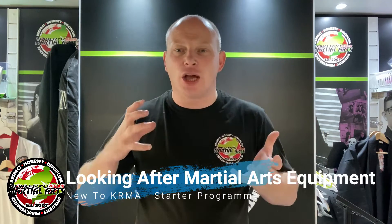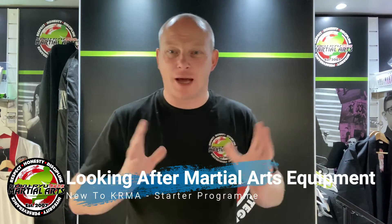Hey guys, Sensei Andy here and we're going to take a look at how you look after your uniform when it comes to martial arts training. First rule is really simple: you've got a new uniform, get yourself a training bag that you can put all your equipment in. It keeps everything related to your training in one place so you always know where everything is, and as long as you put things back when you're done, you're always ready for your next class. That's the first most important thing — get a bag.